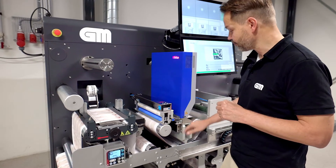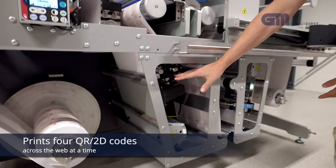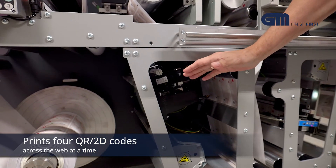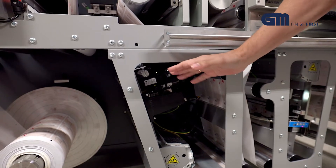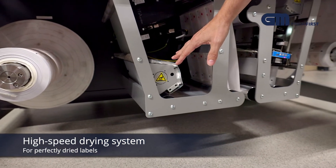Then we go into a printer that actually prints the QR code. This printer has four heads, so we can print four QR codes across the web. We can fit more heads if needed, but this is a typical setup. After the printing, there is a drying system here allowing for high process speed, so the actual printed codes will be perfectly clear and not smear out.